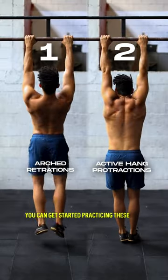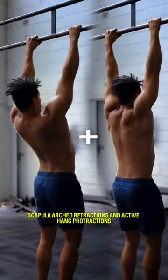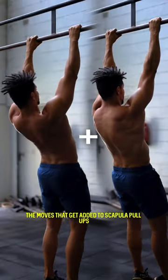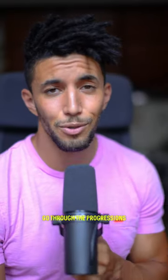You can get started practicing these two moves — scapula arch retractions and active hand protractions — which are basically the moves that get added to scapula pull-ups to turn them into hanging scapula circles. So go through the progressions, or just go ahead and try it. You might surprise yourself.